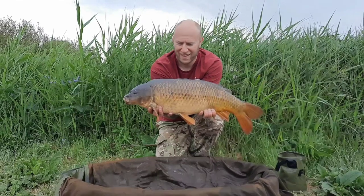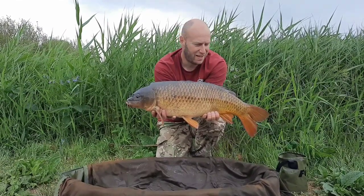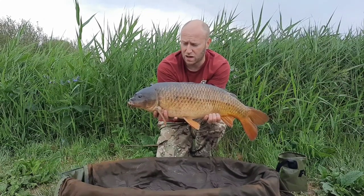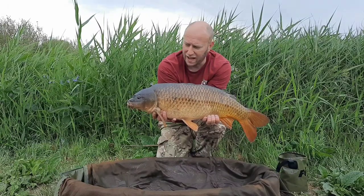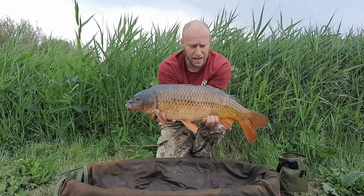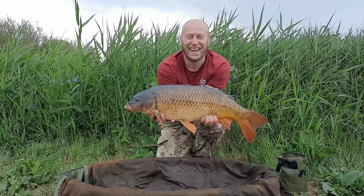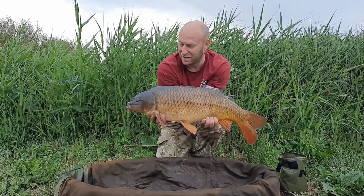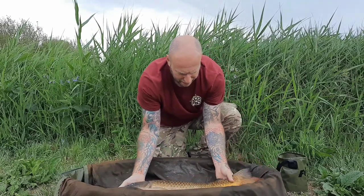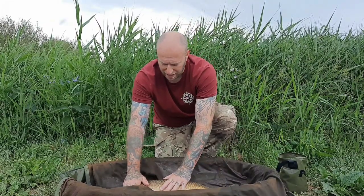There we go — first carp of the session! Well happy with that. Pretty common, just in front of the pipes, just off the edge of the area they've started up. Little 15mm pink krill after pop-up. I literally didn't expect to get a fish with the spawning going on, so we're going to get this one back. Darren's already done some photos for me — happy days!